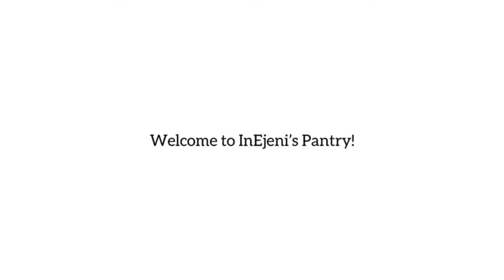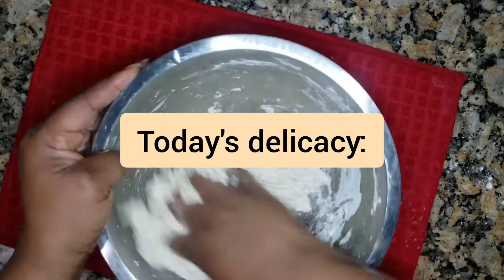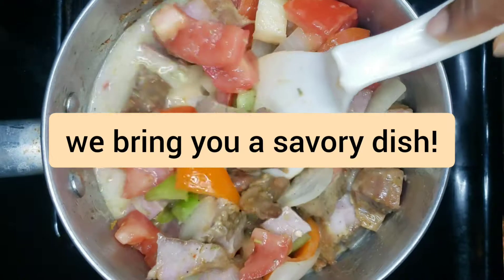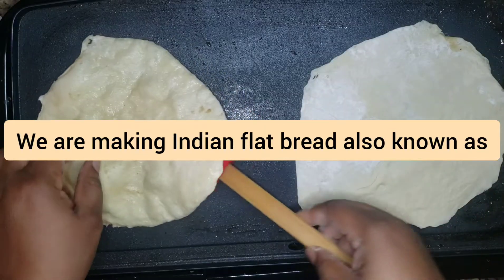Welcome to Indigenous Pantry, home of the three D's. In today's video I'll be making one of my family's favorite recipes — an Indian flatbread known as Parathas.